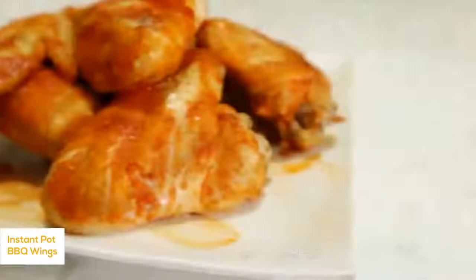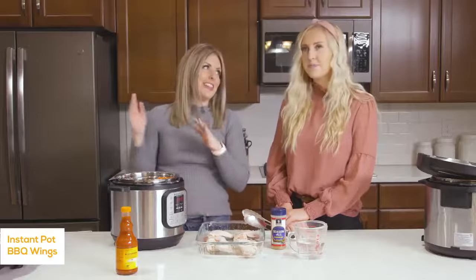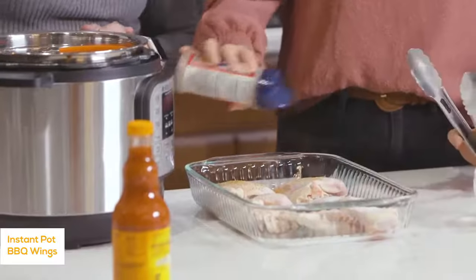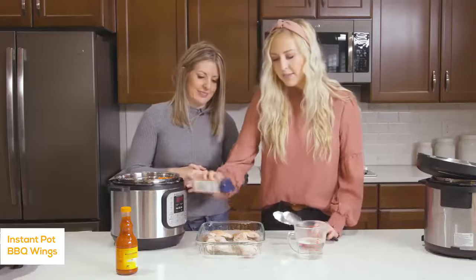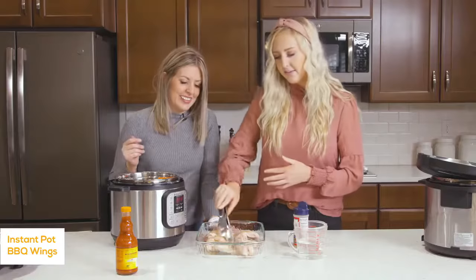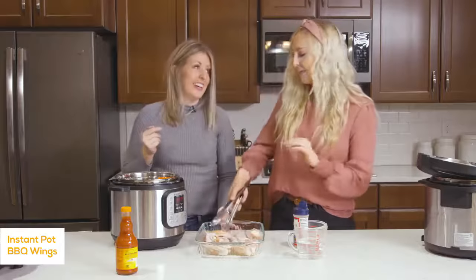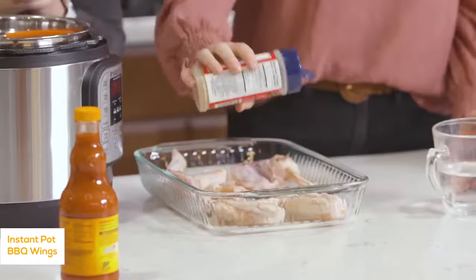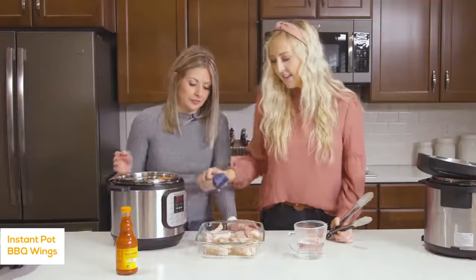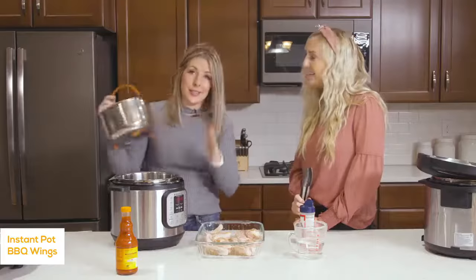The first recipe we're making today is buffalo chicken wings. We've been getting a lot of requests for drumsticks or chicken wings, so we're going to show you how easy they are to make in your Instant Pot. Start by sprinkling the wings with all-season salt — you could also use salt and pepper, but all-season salt gives a little more variety and flavor. Season one side, flip them, then season the other side. You can do the same thing with drumsticks and cook them for the same amount of time.